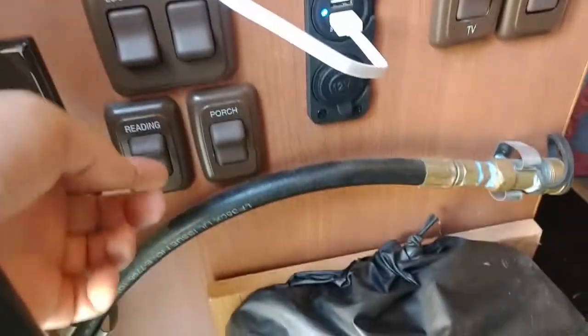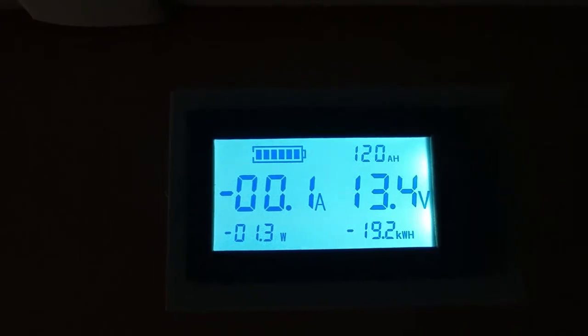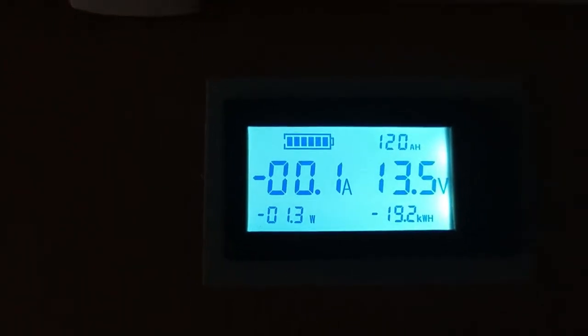What I'm going to do right now is see how much capacity is left. Actually, before I turn all that stuff on — I've got this nice battery meter, and it says I've got 120 amp hours, which is a setting I programmed in. It says it's getting a little bit of charge from the solar panel, so I'm going to shut the solar panel off so it's not getting anything from the panel.